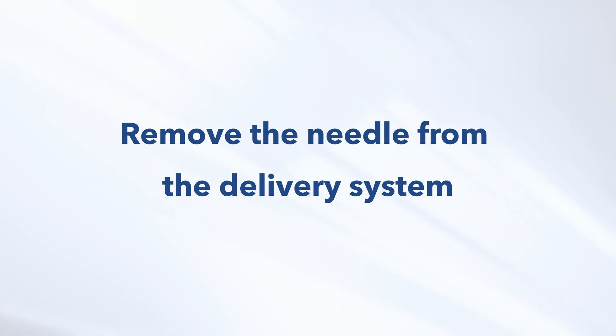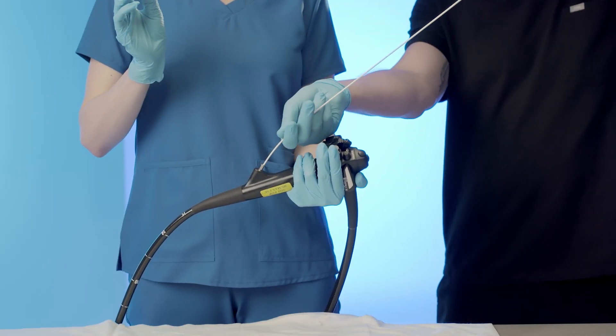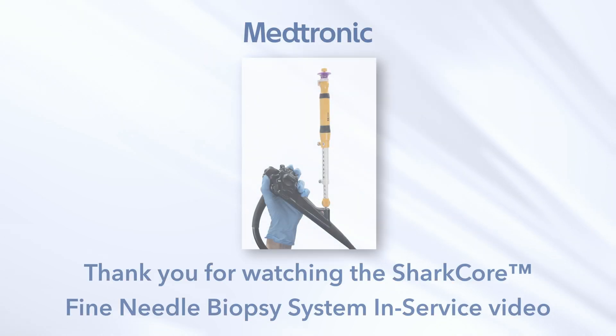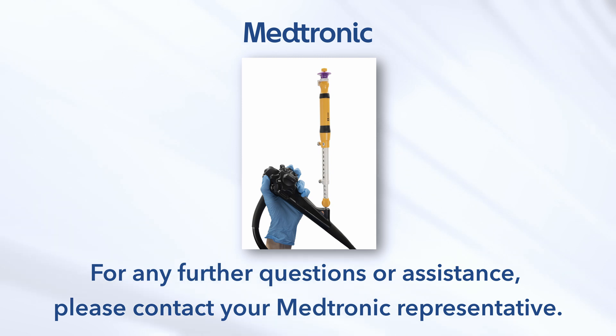Once all required samples have been acquired during the procedure, remove the needle from the delivery system. After use, dispose of the product and packaging per institutional guidelines for biohazardous medical waste. Thank you for watching the SharkCore Fine Needle Biopsy System in-service video. For any further questions or assistance, please contact your Medtronic representative.